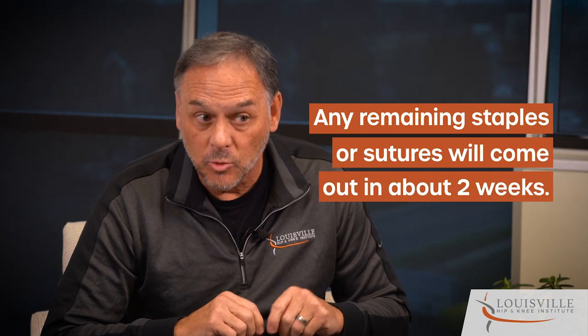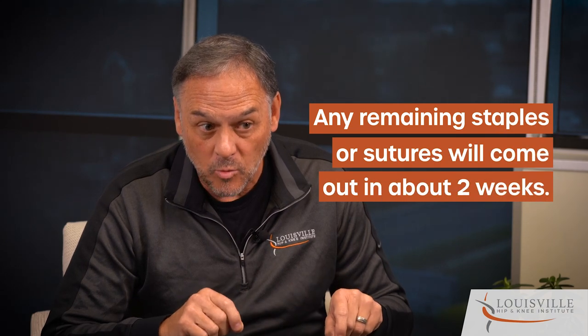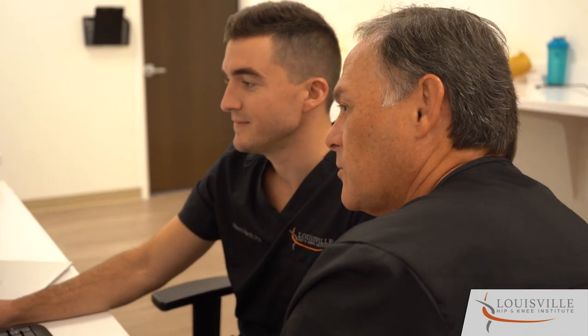If you had some type of wound vac such as a Provena or Pico, you may have staples or sutures under that wound vac. That would come off at two weeks, and we will have made arrangements prior to surgery to take that out — either seeing you in the office, or someone from home health or home PT will do that for you.